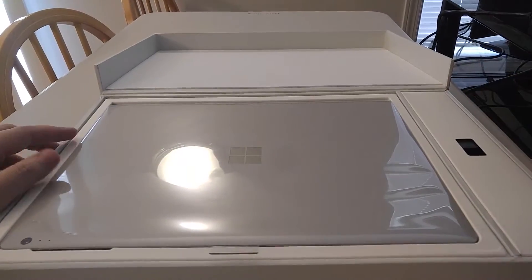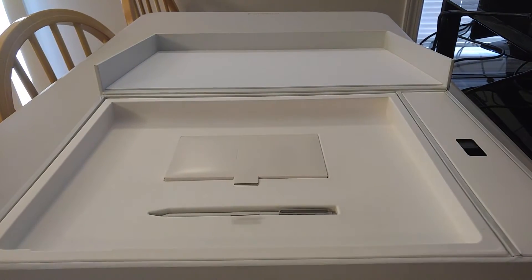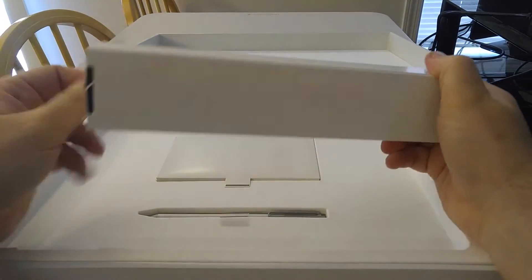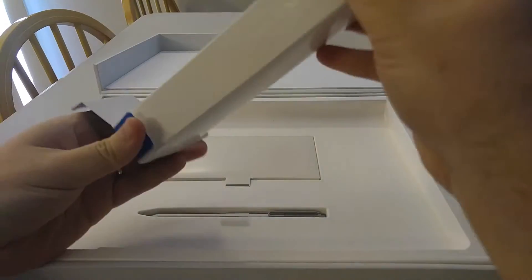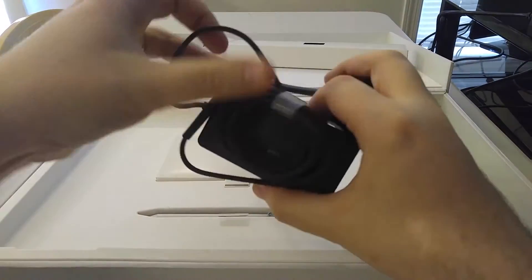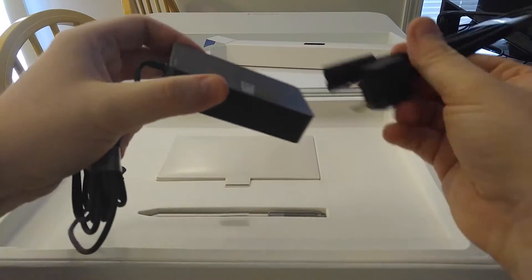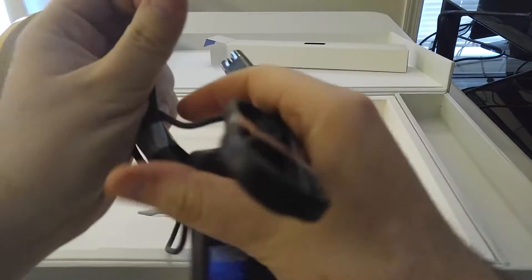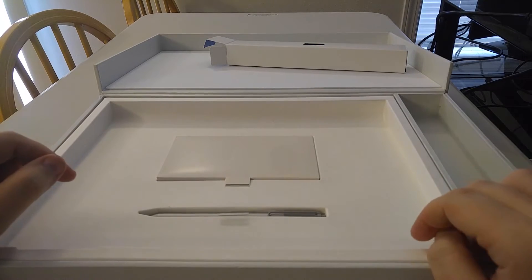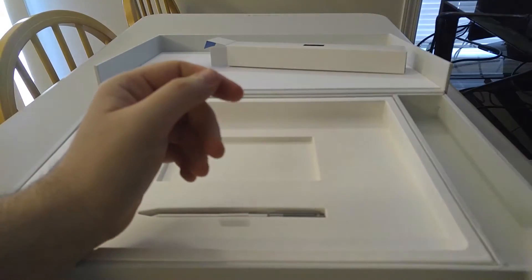Sorry about all the lighting issues. First and foremost, let's go ahead and pull the book out and set that to the side. Going to the right side here — and here we have the power charging brick, which is much smaller than the one for my Surface Pro 2. It's a US connector, and their new connector. I know I'm kind of late to the game on getting one of these and unboxing it, so I'm sorry guys. And here this is just going to be your literature and stuff like that — I don't really care about that, I don't read any of it.